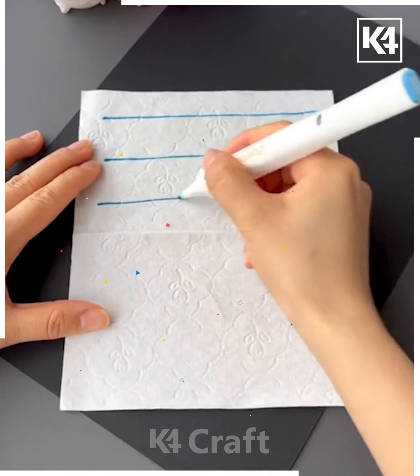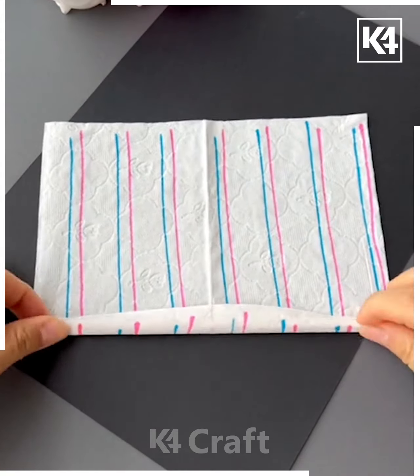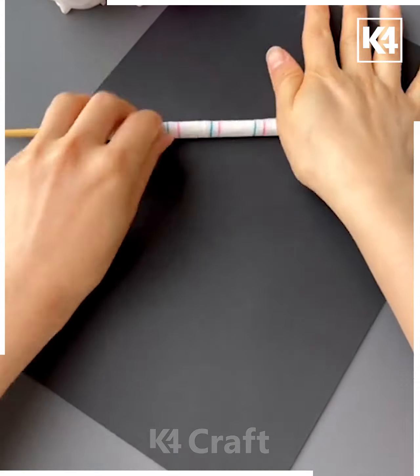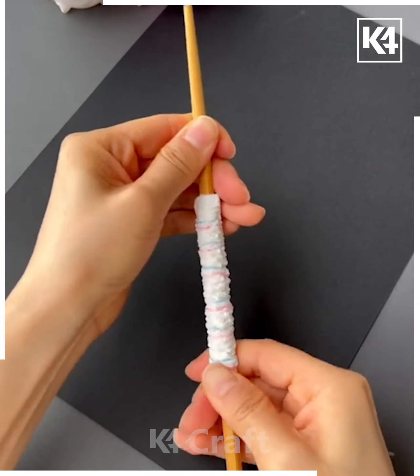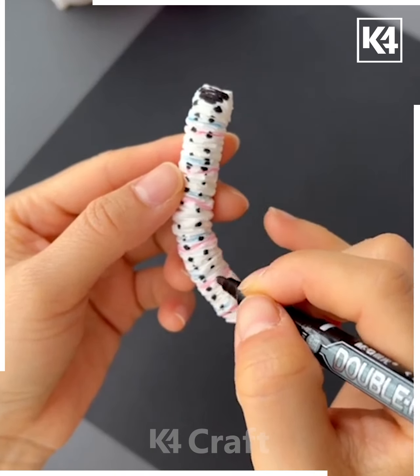Take some tissue paper and then make multiple wrappings or markings out of it. Do this in different colours as well and then change the direction of it. Take a cylindrical object, wrap it around this, and add glue on one of the ends. Now scrunch it up together and then add dots onto it at the top. Now add it on a plate and let it spread.